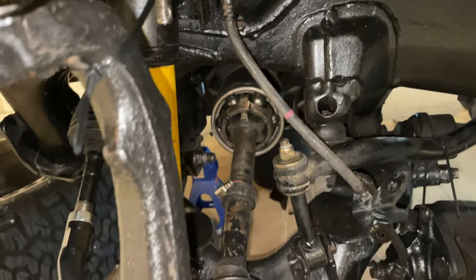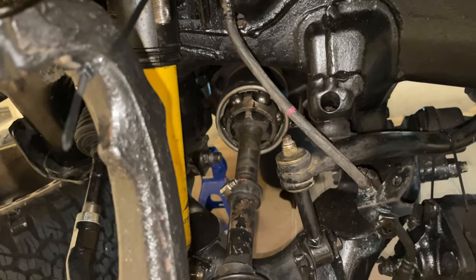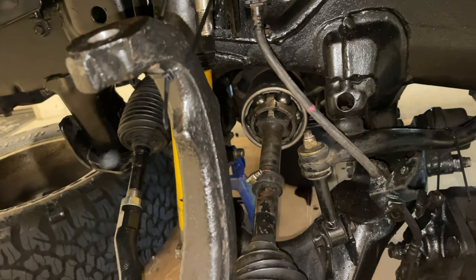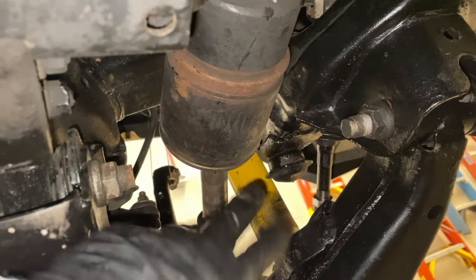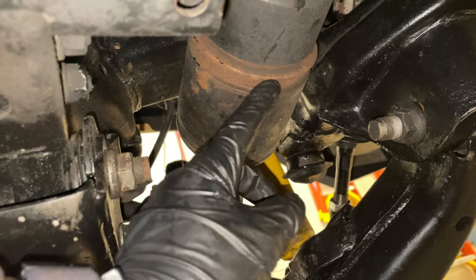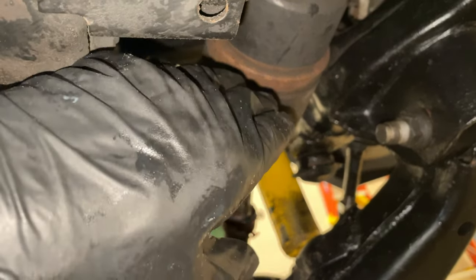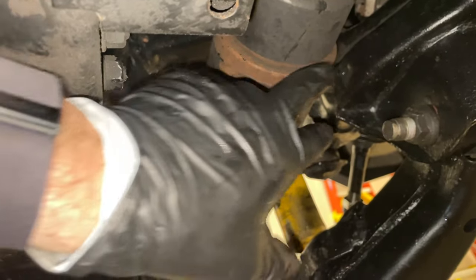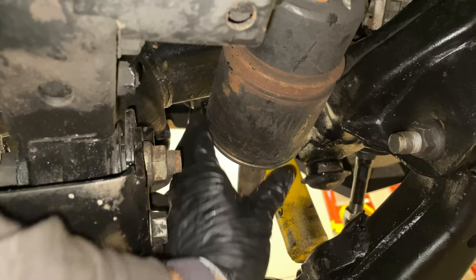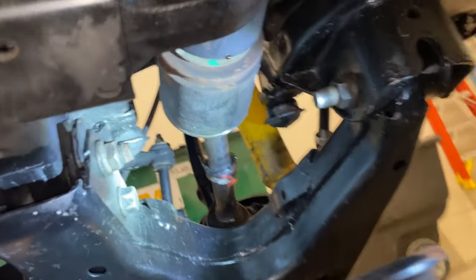From what I understand, the easiest way is to remove the inboard end first. I'm going to crawl under the car and show you where the inboard part of the CV axle meets the diff and how we're going to tap it out with a pry bar and a hammer. Here's the inside of the CV axle where it meets the diff — there's a bit of a lip here and I'm just going to use my pry bar and hammer to knock it out. I'll hit it here and over here to get some separation, and then remove the inboard part.